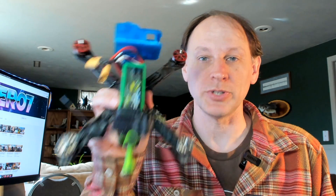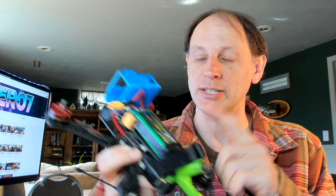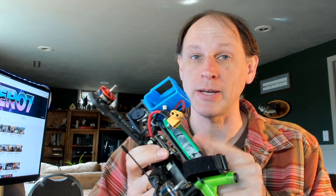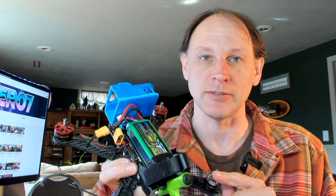The second thing, of course, is always when you're working on your drone, take the props off. You don't want any surprises. If you're updating firmware on the ESCs, you need to have a battery connected. If you've got your battery connected, there's always a chance something could go wrong and the motors could spin up and you could get hurt. So make sure you take the props off first.